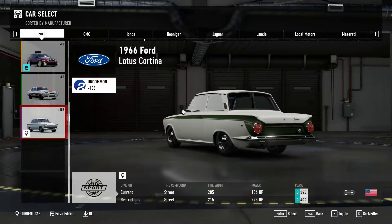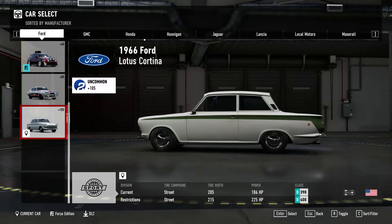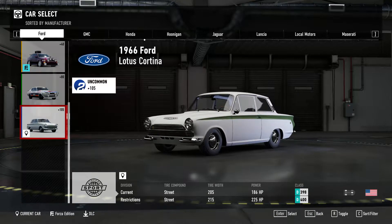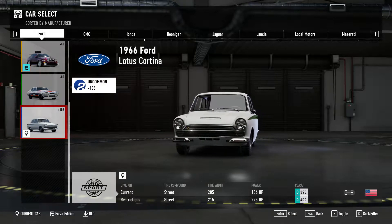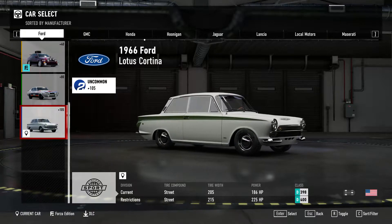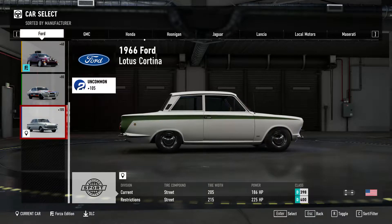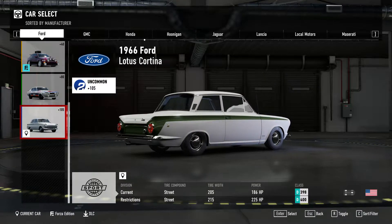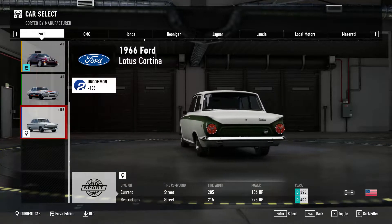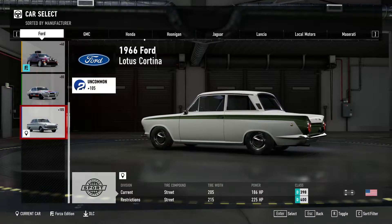The first car we have for our drag-build-slash-insane build series is a 1966 Ford Lotus Cortina, which I got for free. It was one of the reward options when you got past a certain level in single-player, so I opted for this one. It currently has 186 brake horsepower — I have not touched this thing. That's nuts. For something that's 51 years old, that's a lot of horsepower. It's a good platform to start.